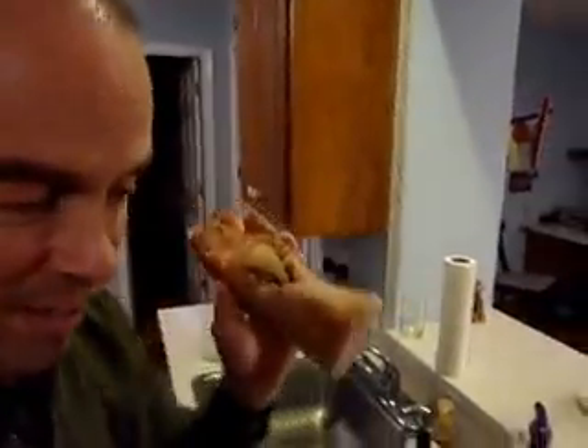Alright, so this is a dismembered hand. And I'm supposed to further dismember this hand, according to your mother. Cut it into three-inch sections. I've done that here, if you'll take a look. I did a couple of these.